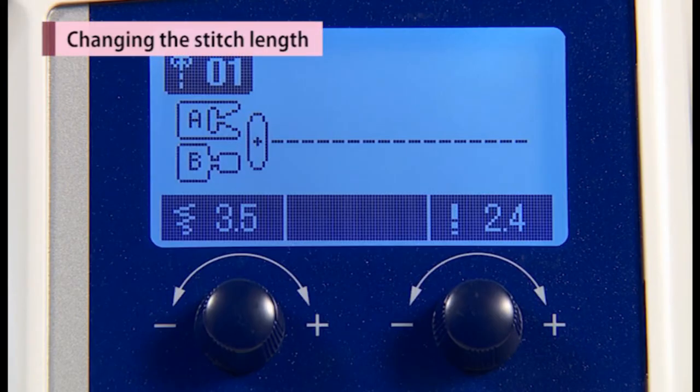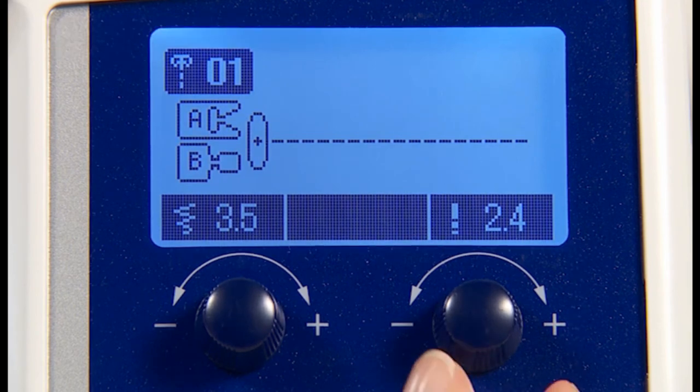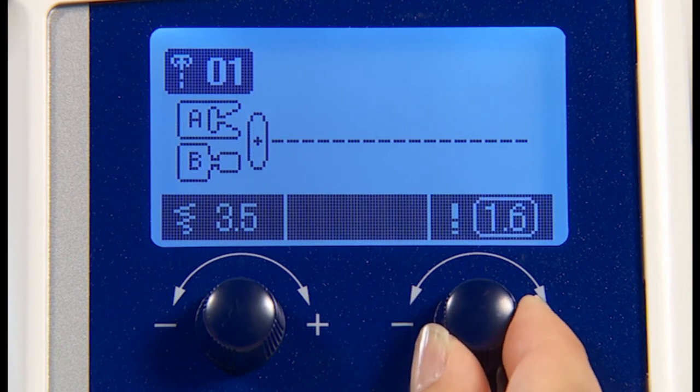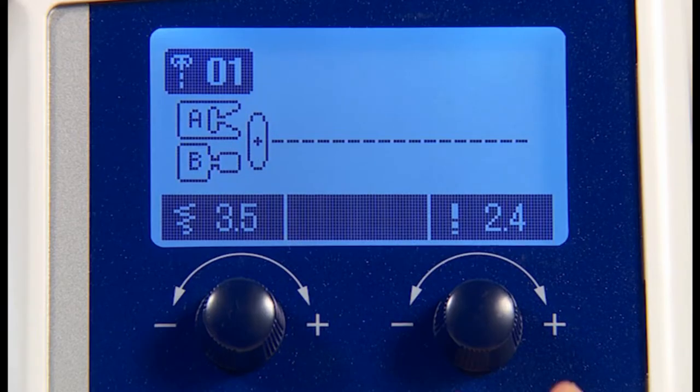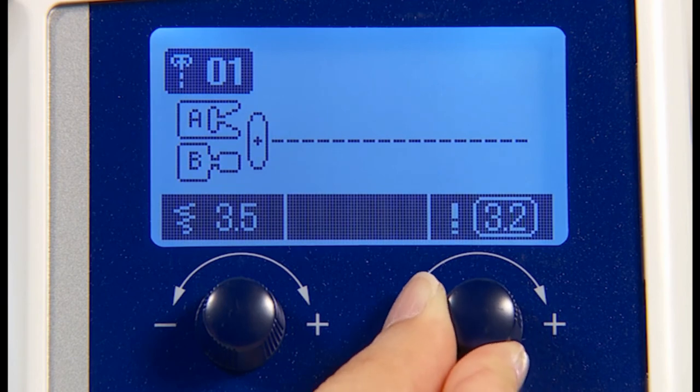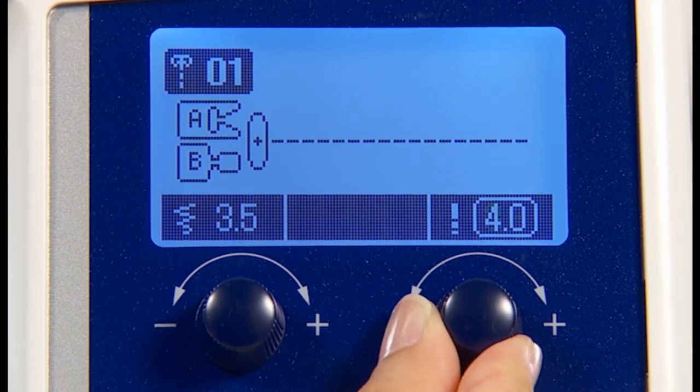It is possible to change the stitch length with the stitch length adjusting dial. Turning to the left, the displayed value becomes smaller and the stitch length becomes smaller accordingly. Turning to the right, the displayed value becomes larger and the stitch length becomes larger.